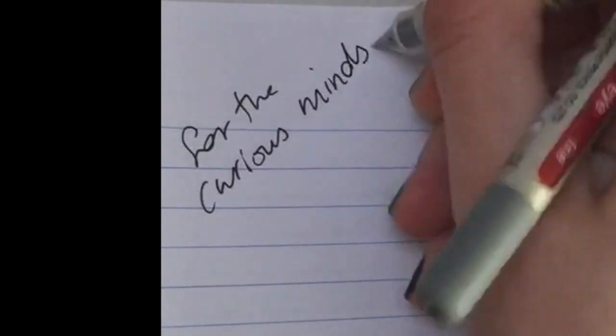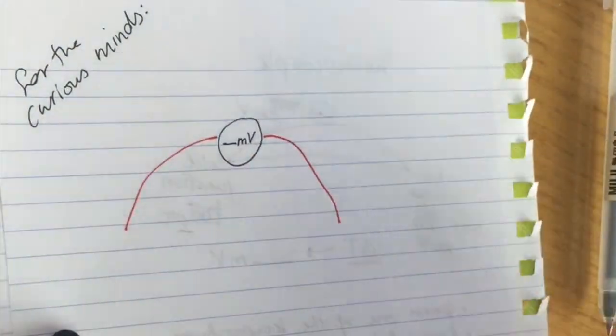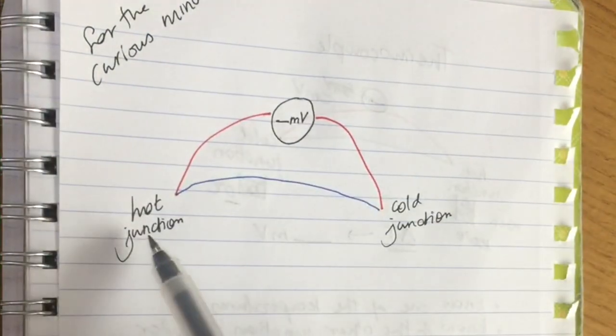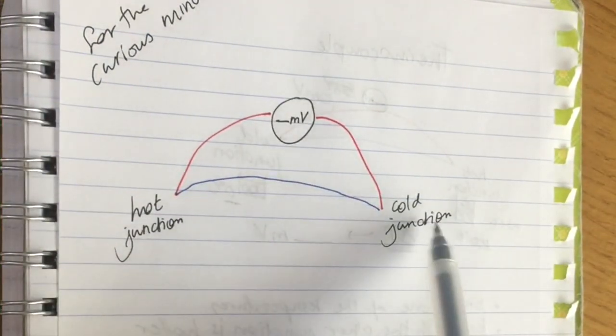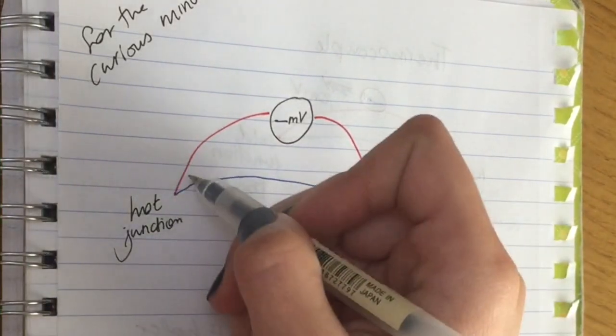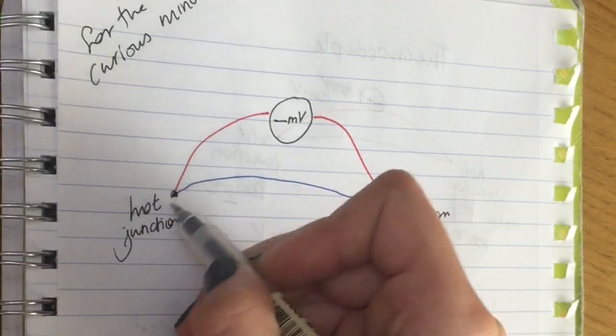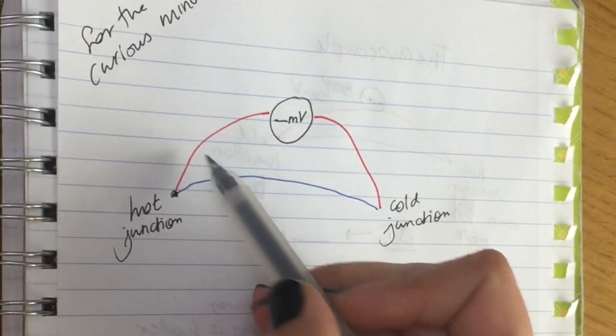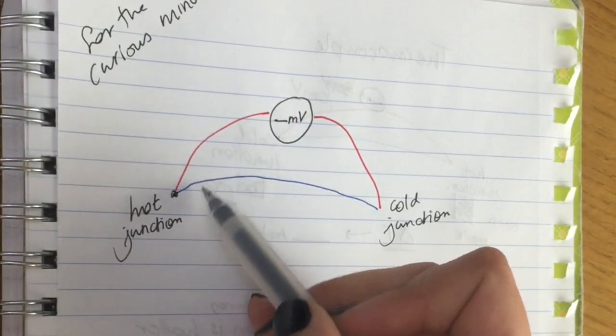This next section is for curious minds only — you don't need to know this for your exam. If you want to understand how a thermocouple really works: electrons are moving much faster at the hot junction than at the cold junction, and the energy wants to go from hot to cold. This is something you'll cover in 10th grade. Some electrical conductors are better at transferring electricity than others.